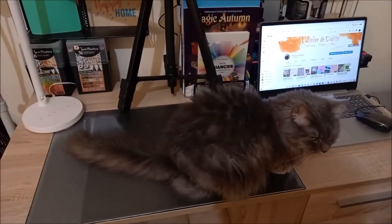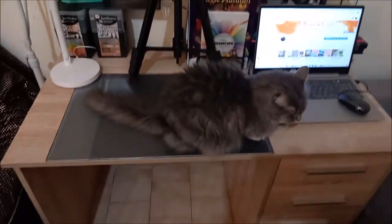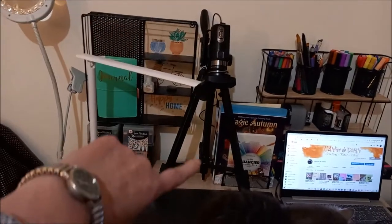Donc je vais vous montrer cette lampe tout de suite. Vous avez Fifi, comme d'habitude, qui a squatté le bureau. Celle qui ne connaissait pas encore mon bureau de coloriage, c'est le nouveau bureau. Et vous voyez, c'est ici que je vous fais des vidéos.